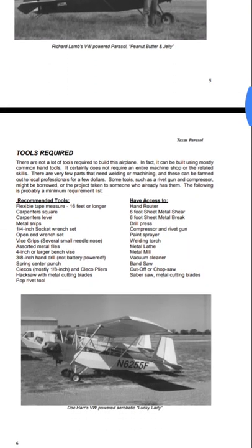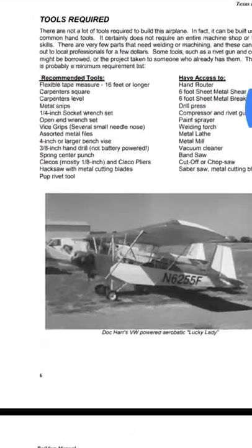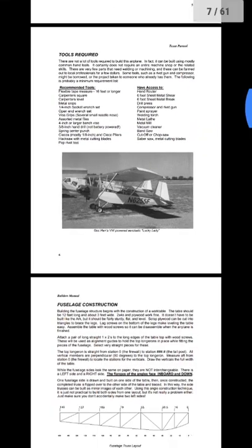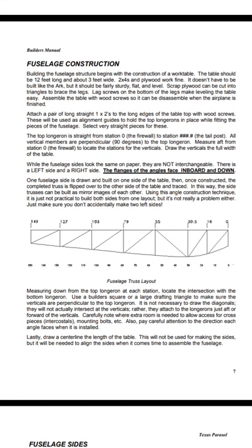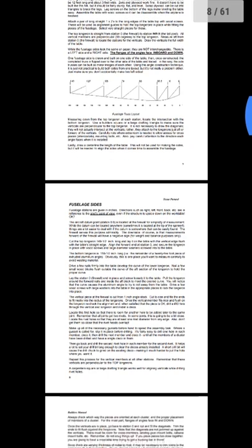The tools required are all basic tools — you're just putting everything together. Simple design, really good plans. Building the fuselage: you set up your workbench, cut all your pieces, put them together, rivet them up.